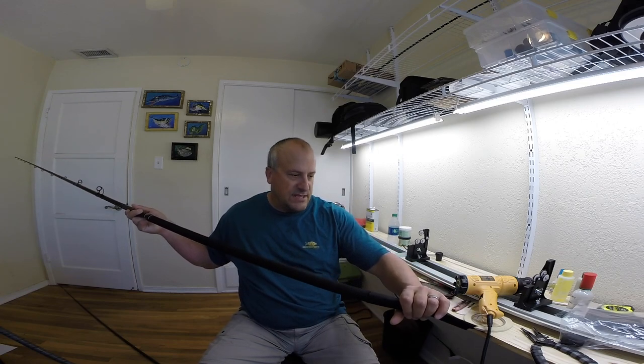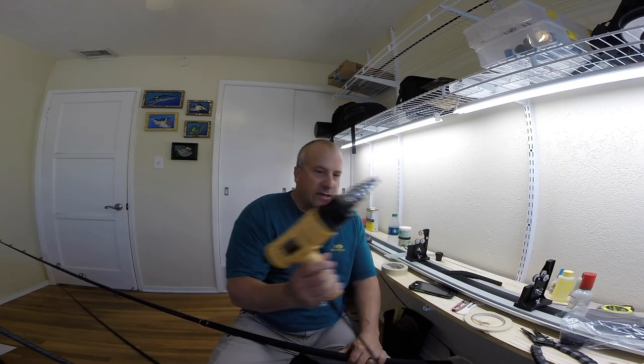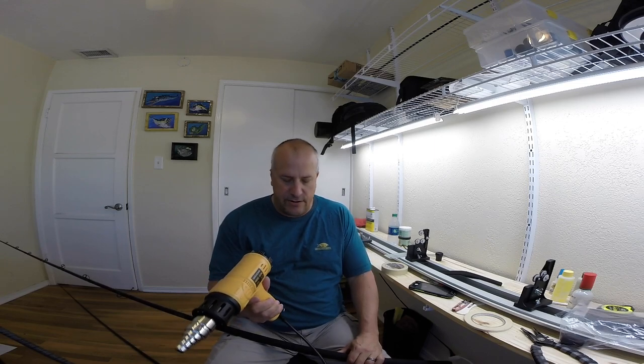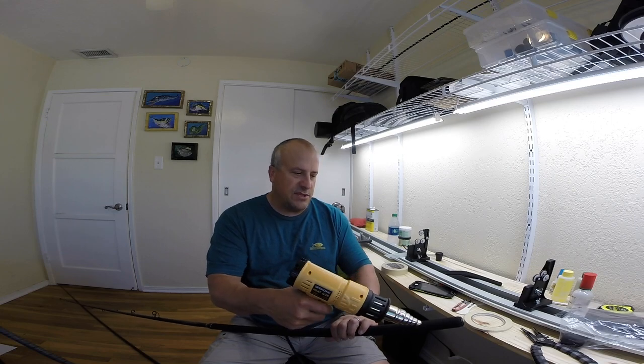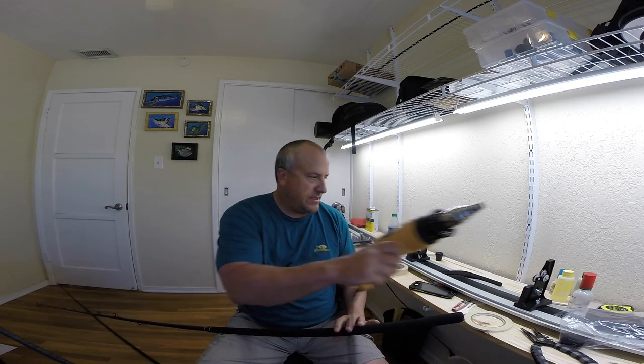It fits a little better if there's nothing on there already — they make different sizes. Now I'll just get my heat gun, it's set pretty warm, and just blow it on there. You won't change it too fast, so just keep doing it until it gets nice and tight. It gets all the creases out and you'll be good.